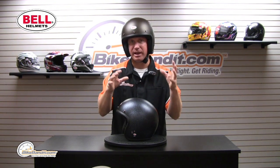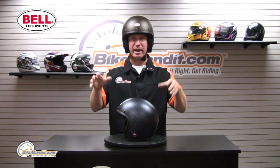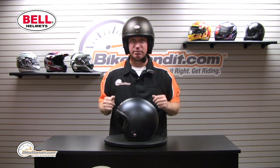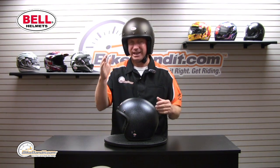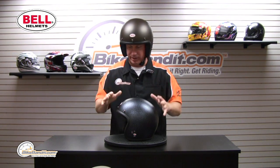Some brands in the past — less expensive options — would actually offer only two shells. So if you had a large head, you would actually be in a double extra large shell with just huge padding. Not that way with the Custom 500.